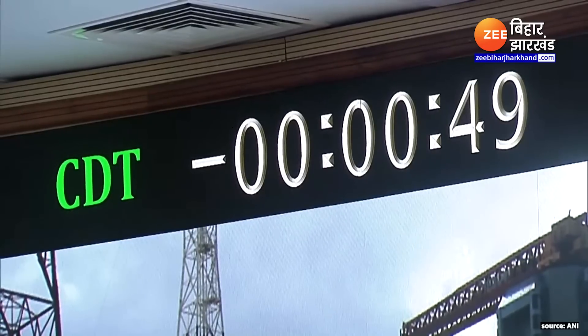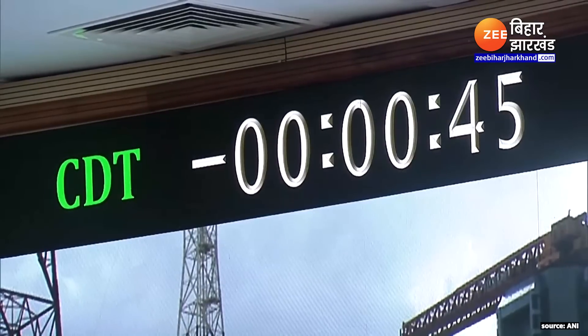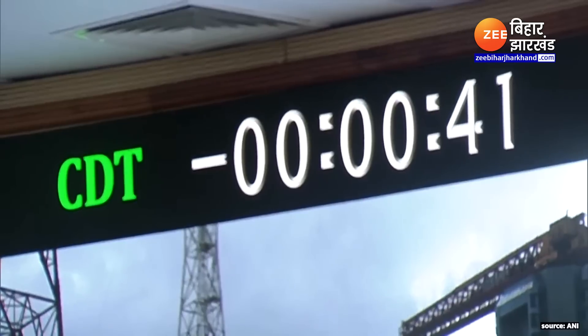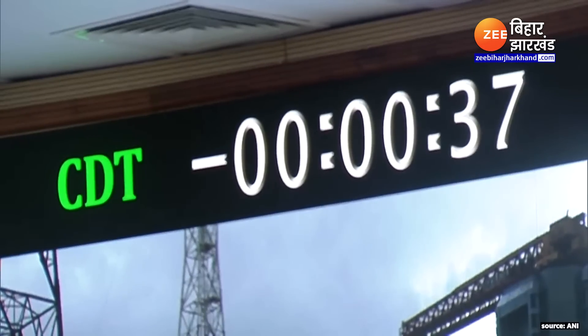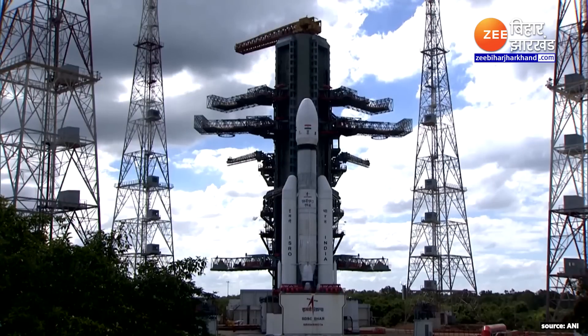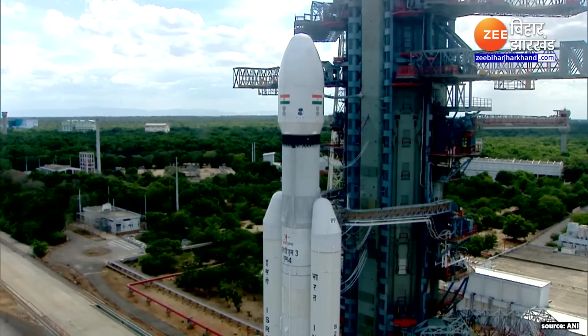Minus 50 seconds. All sequences armed. Stays ready. Minus 45 seconds. Minus 40 seconds. L110 VHBP open. Minus 35 seconds. Minus 30 seconds. Real time programs activated. Minus 25 seconds. L110 VHBP open.